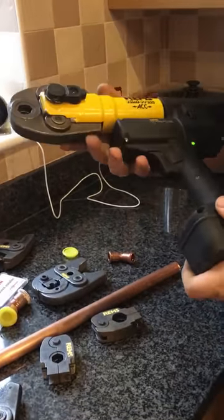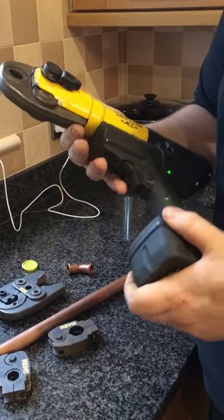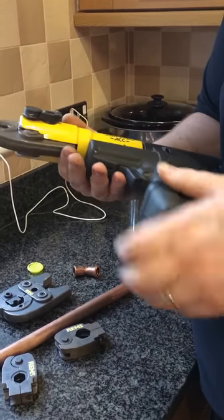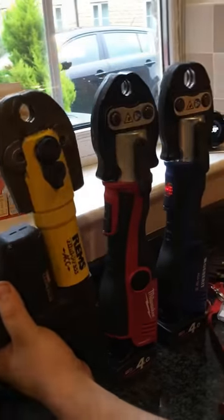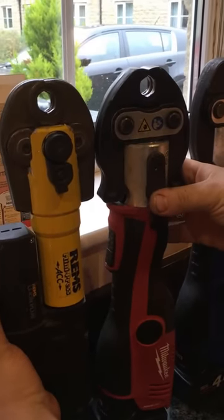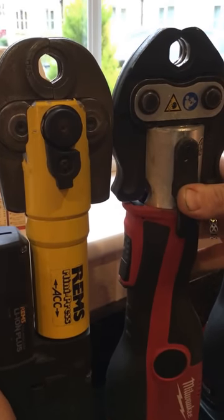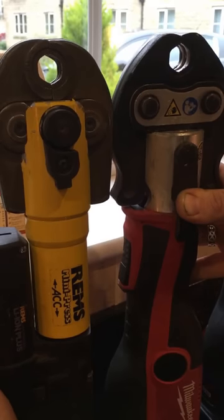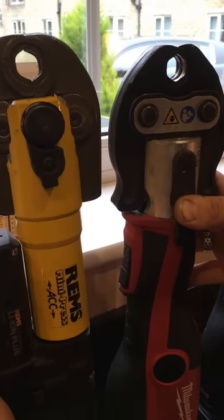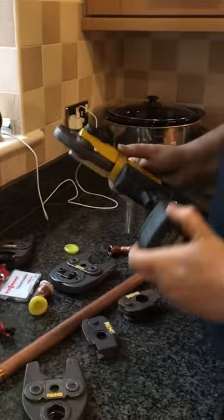It's probably one of the smallest guns you can get on the market. It's a very good gun, but it's not actually my preference — I do prefer the Nova Press. If you look at the jaws side by side, these are both 15mm. You'll see the REMS is slightly smaller. I've used both guns on quite a few installs with Alan and I've never not been able to use the Nova Press where the REMS has got. Size wise, they're both fantastic for domestic installs.